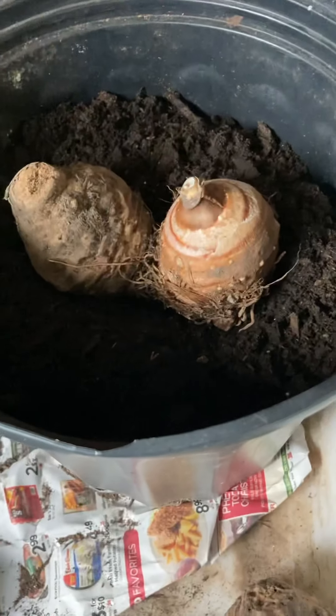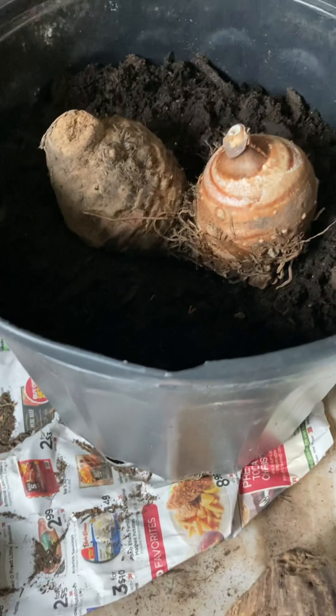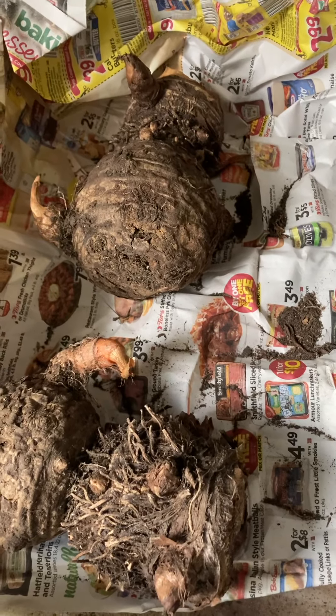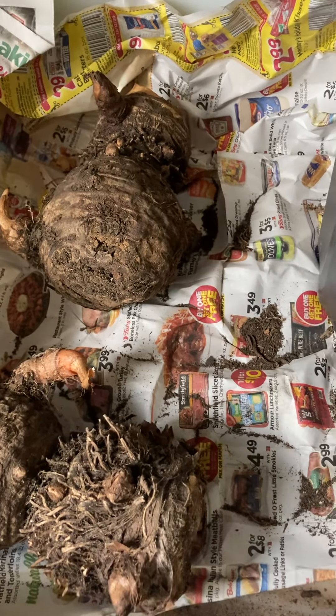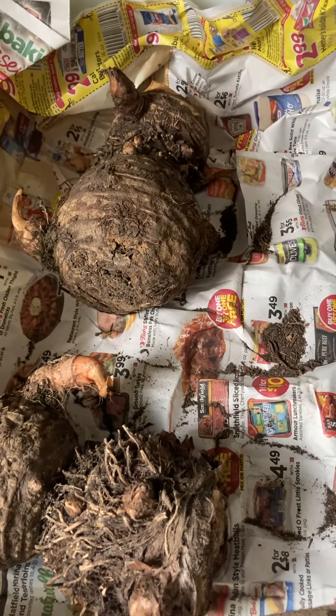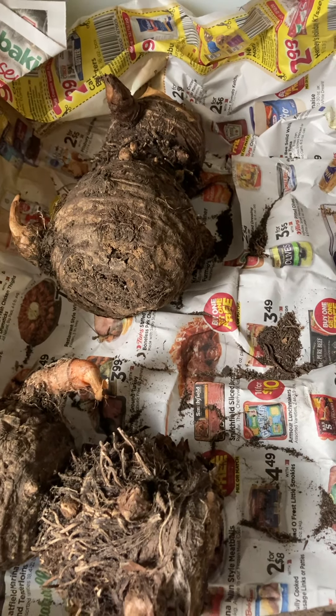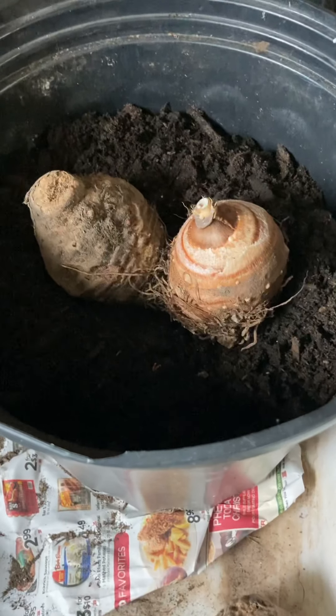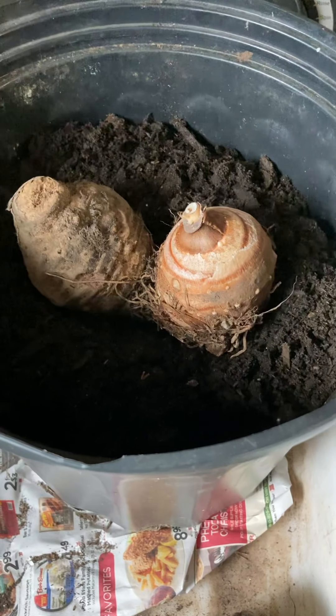Since I'm going to be putting these in the ground or an enlarging container in just two to two and a half months, I'm not going to add fertilizer to this potting soil — it probably has some granulated fertilizer in it already. Once you see growth, you could add some fertilizer to the water when you water them and that will help a bit. Happy gardening, it's almost spring and I'm going to finish up this project for the day. Have a good day.